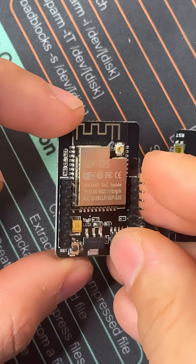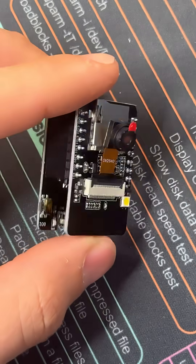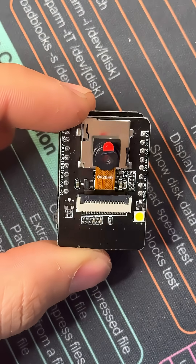It's also fair to note that when these guys are by themselves, they don't have a microUSB slot and you'll need an added motherboard attachment. And when you attach this to the motherboard attachment, you get a boot and reset button as well as the ability to program it through the microUSB slot.